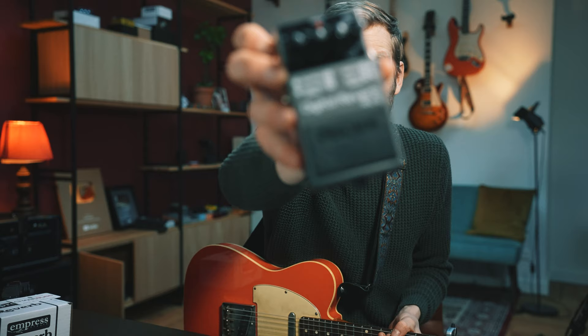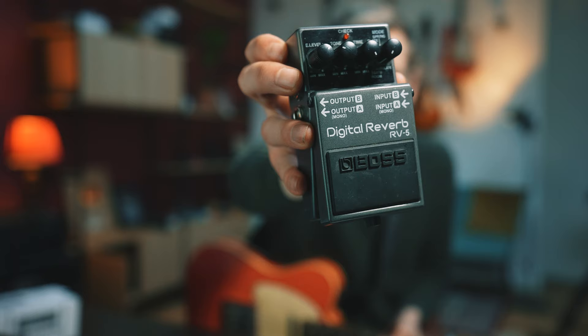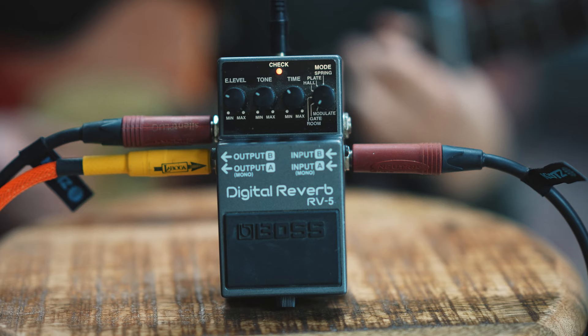I've played this song a bunch of times on this channel, countless cover gigs, and in the teaching room. What I always did was just grab any reverb — this was on my board at the time, such a great pedal — and just dial up the mix, the level, or the length. You can do that on any plugin, pedal, amp, modeller, whatever.